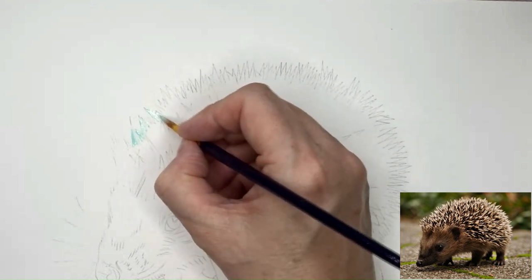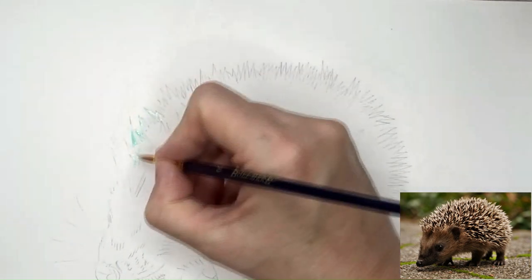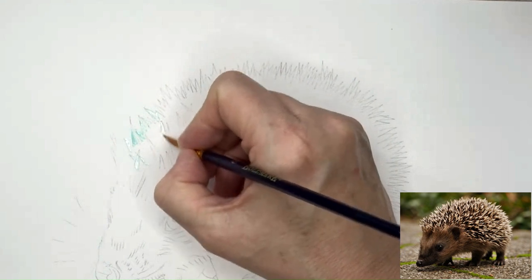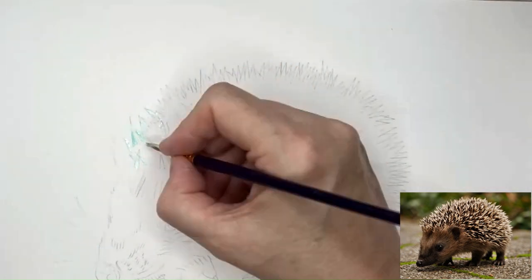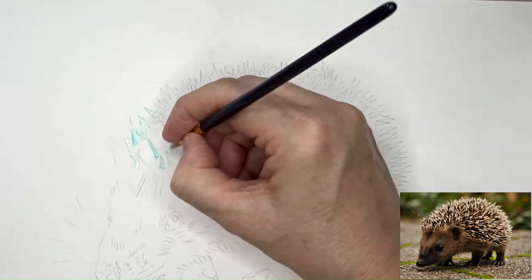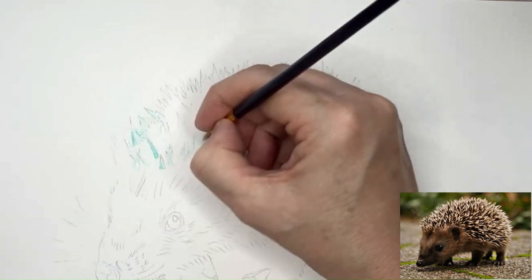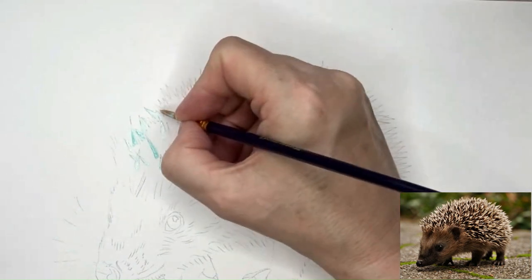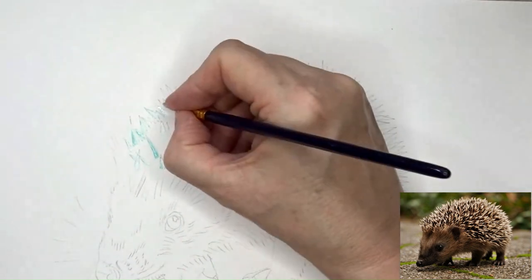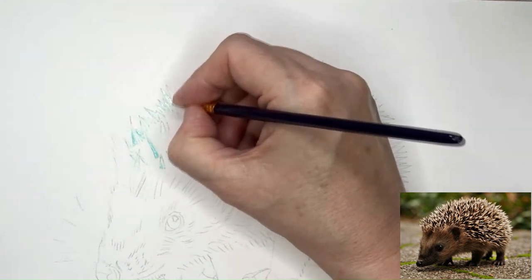I've got the masking fluid ready and I'm going to be going around very carefully painting where I want all the spikes on the hedgehog. I've drawn some in around the edges and a couple just in the main part to give an idea of the direction, but most of them I'm just making up and looking at the reference photo for the direction. It's a lot of the same shape but at different angles, crisscrossing them over as well.